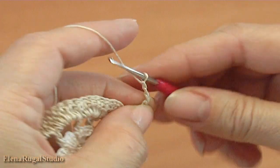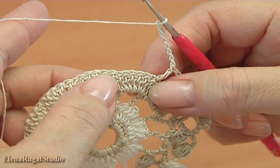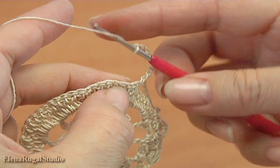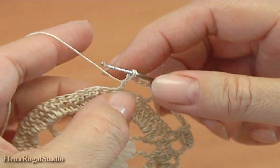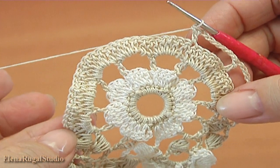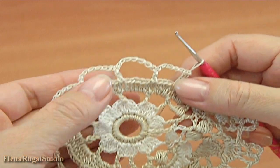Chain of 7 for the chain space. We skip 1, 2, 3, 4, 5, 6. Yarn over the hook into the 6th stitch, make double crochet. Continue working in this way till the end of this round. I have done a row of chain spaces.